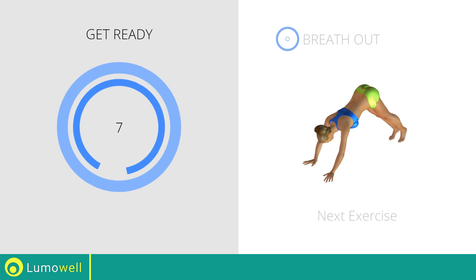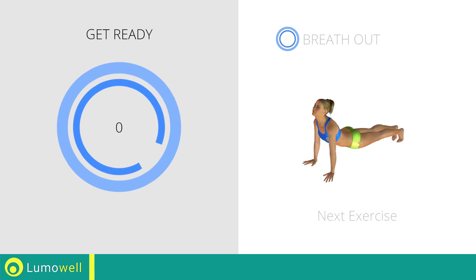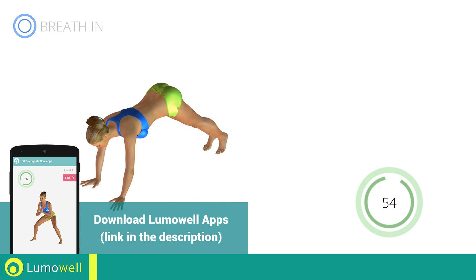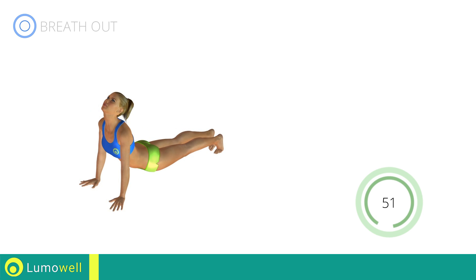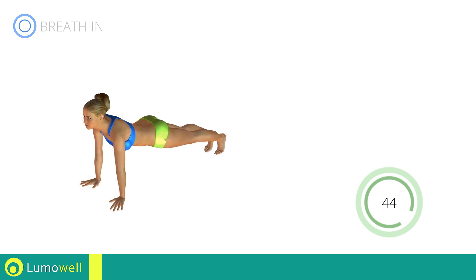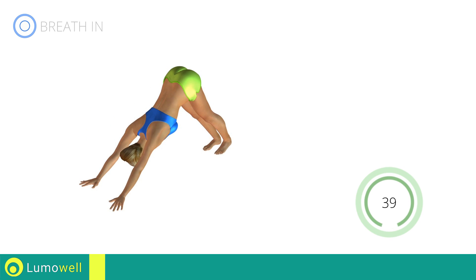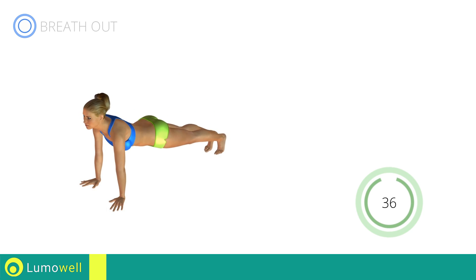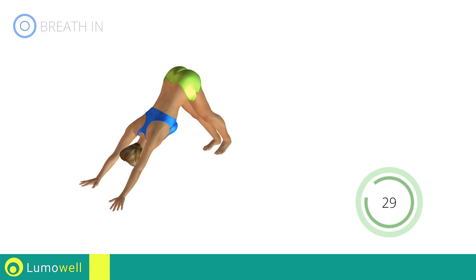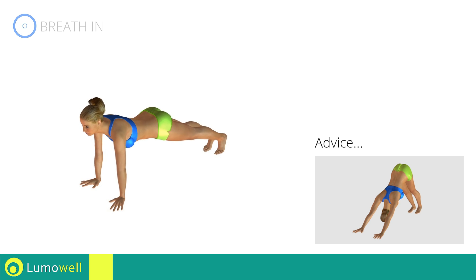Next exercise: 5th Tibetan. Go! Do not bend your arms. Always keep them outstretched during the movement.